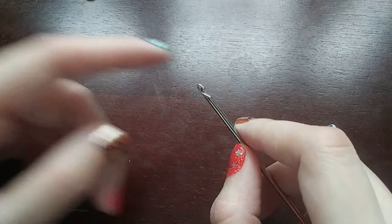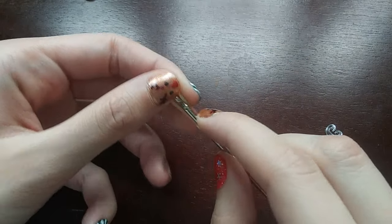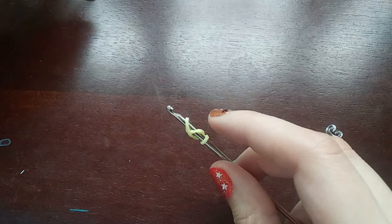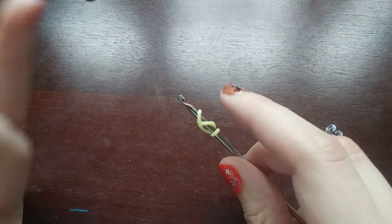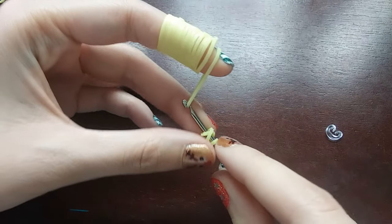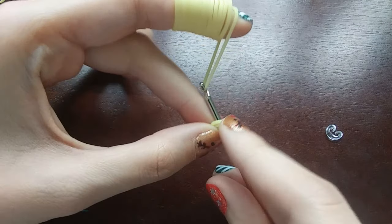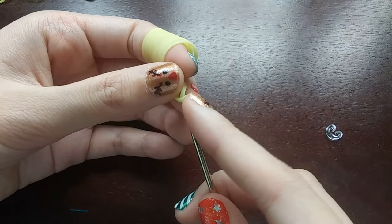To start, we are going to wrap a band three times around our hook — so one, two, three. Then we will be putting five stitches in this cap band. What you're going to do is you're going to pull a band through everything on your hook, or just the cap band, basically. And you're going to put both ends back on, and then you're going to push the back one over the front one.